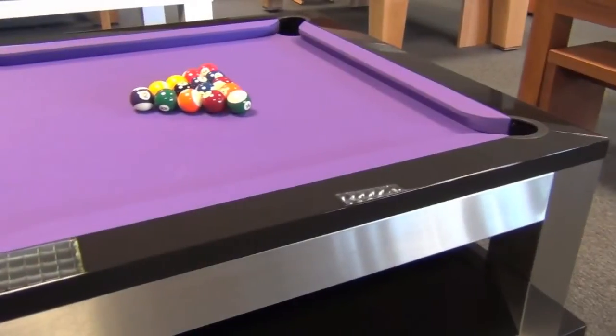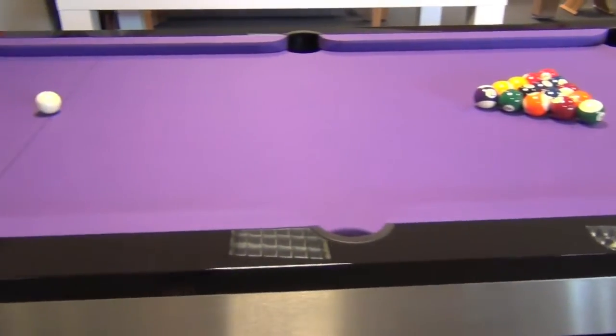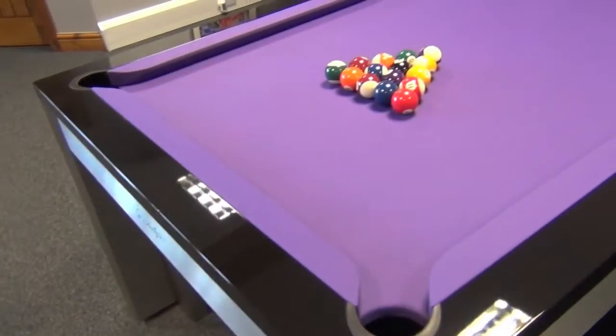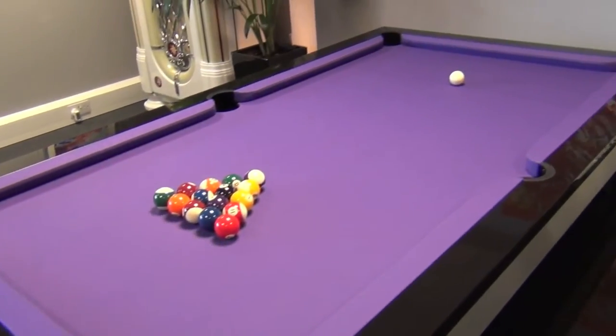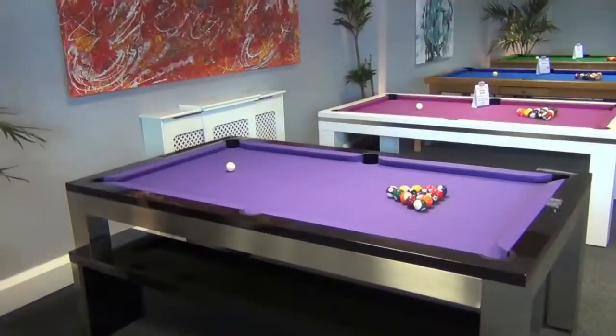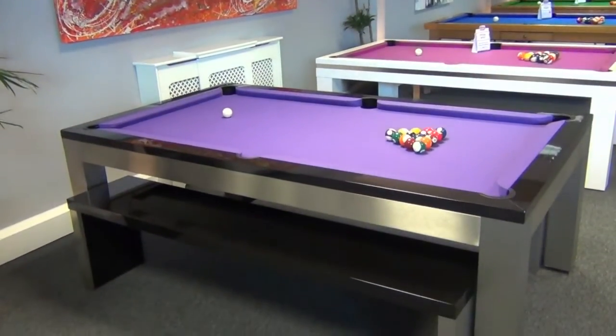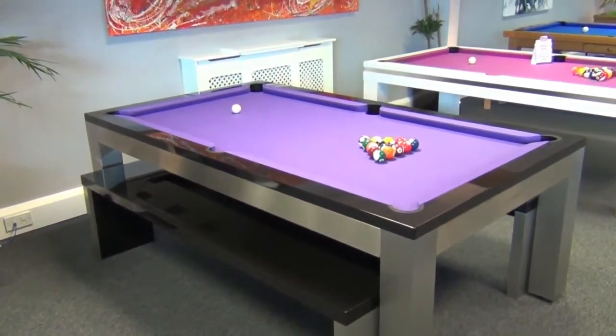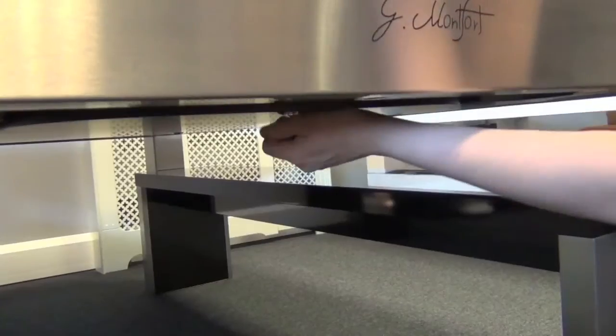As you can see here, benches can be added complementing the design, which tuck away neatly underneath when playing pool. The top rail here is finished in high gloss black paint, but you can choose any color you wish, or from a range of solid woods made in oak, beech, or teak in a wide range of finishes.